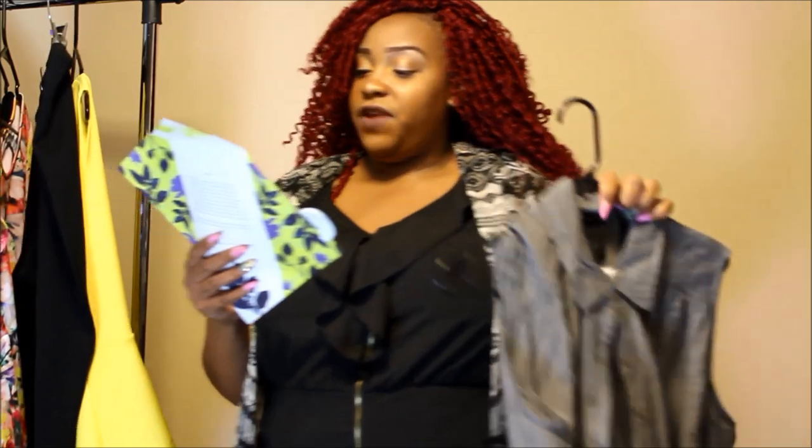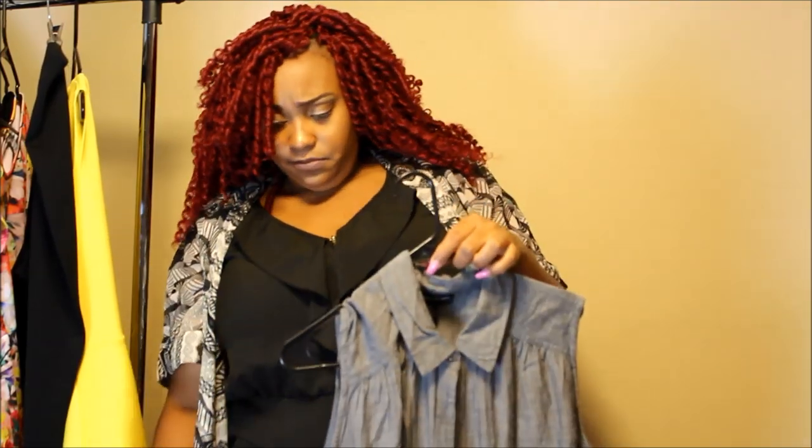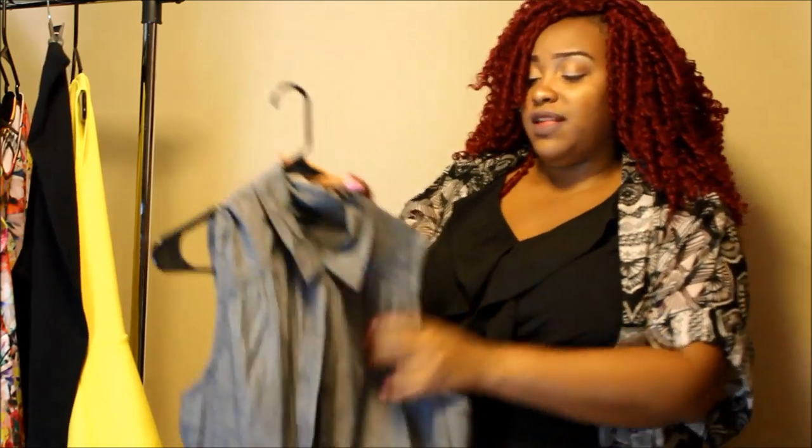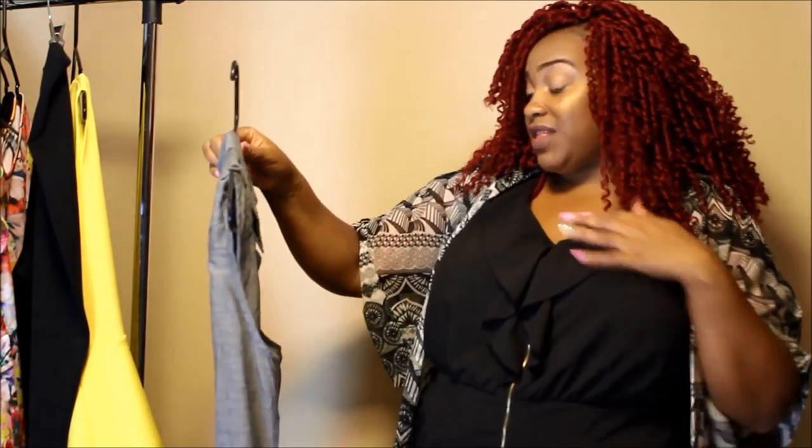Another Fashion to Figure item — this is the Jade Chambray Tunic in grey. It's a 1X and it's $34.90. I am going to send this back due to the fact that it is a little tight in my bust area. I'm aware that you can wear it open, but it's also just not my style. The chambray is not really something I always like, and I want to be able to button it up as well as wear it open. I do like the high-low feature in the back, but it's just not for me. It was a good pick, just not for me. Here's how the Jade Chambray top looks on try-on.